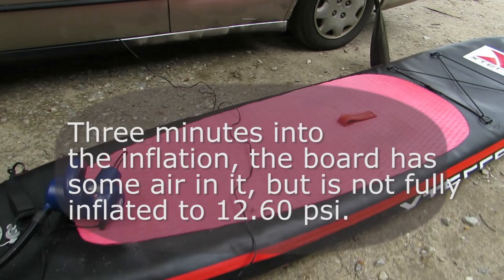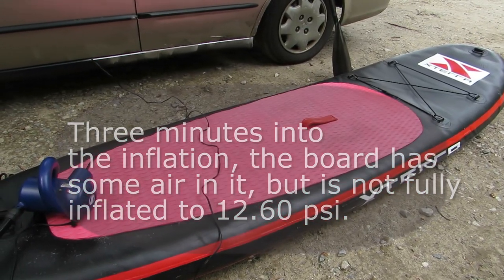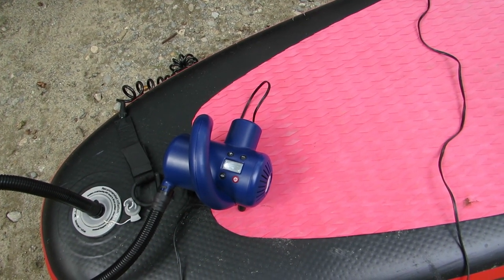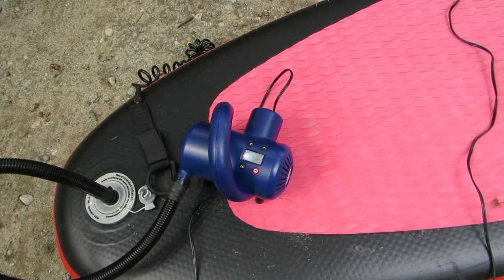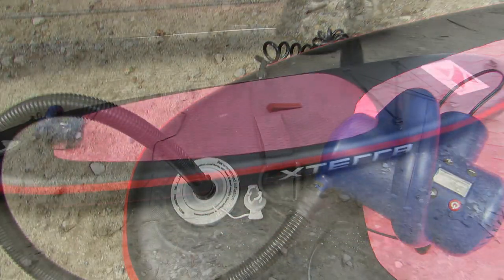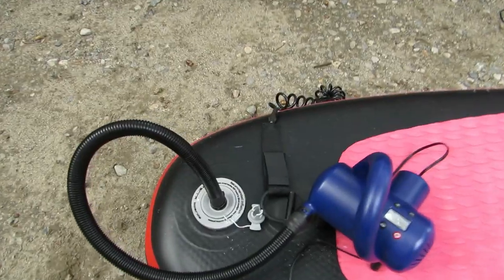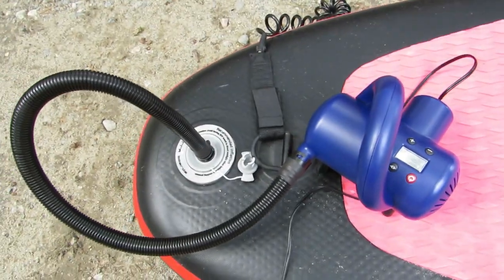About three minutes in, you can see the whole thing is inflated. It stops at 12.70 psi, a little bit higher than my setting, so that a little air can escape when I remove the tube from the valve. The entire board took about seven to eight minutes — totally solid and hard, ready to use.